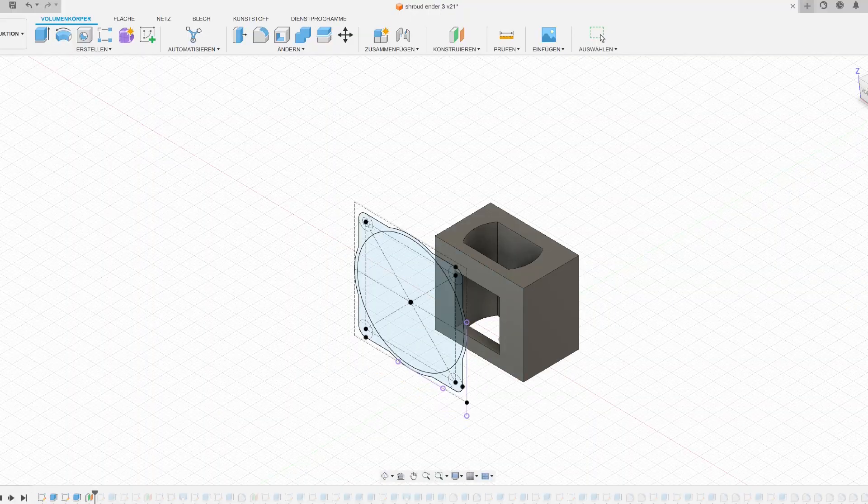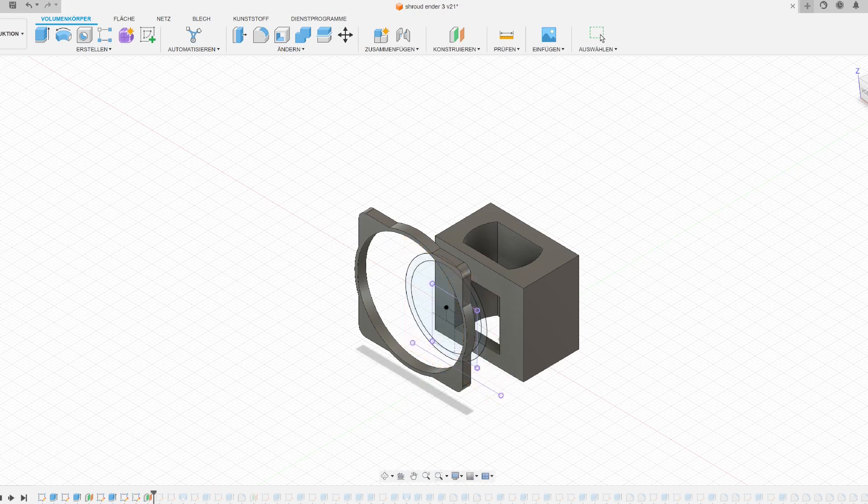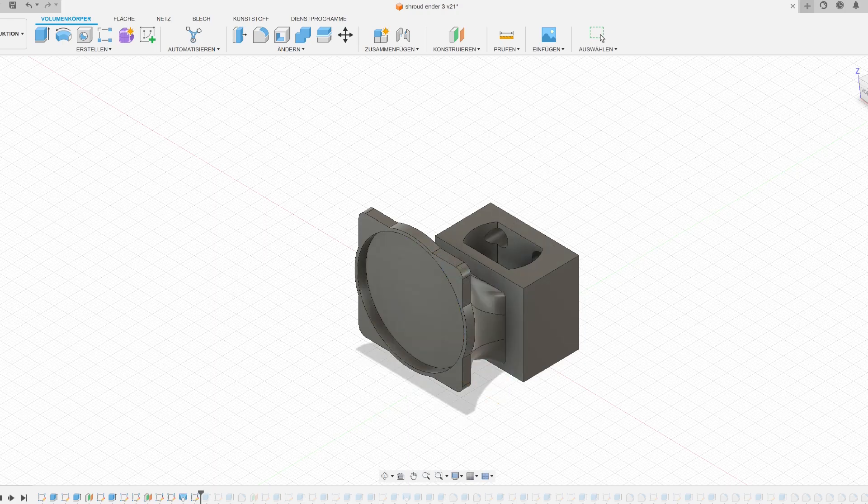Hello and welcome back to my channel. In this week's video I will be mounting an Orbiter V2 on my Ender 3 by designing a custom mount.